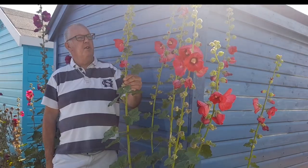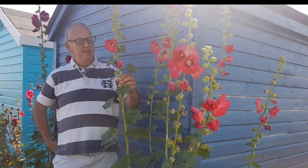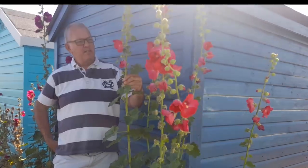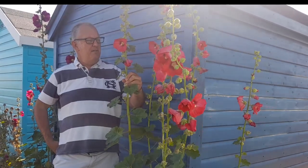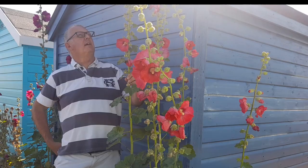Native to Europe but grown all over the world, they come in various colours: pinks, whites, yellows, creams, and a variety of different colours.